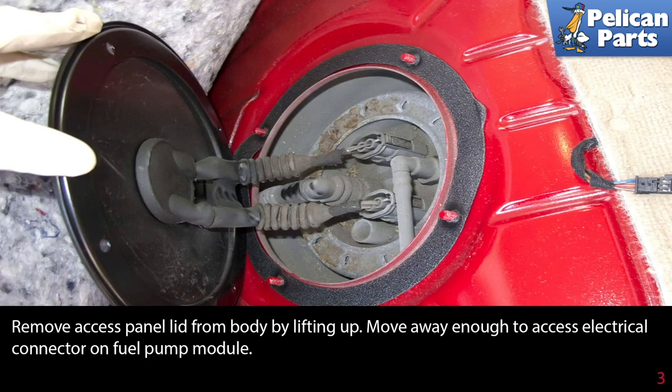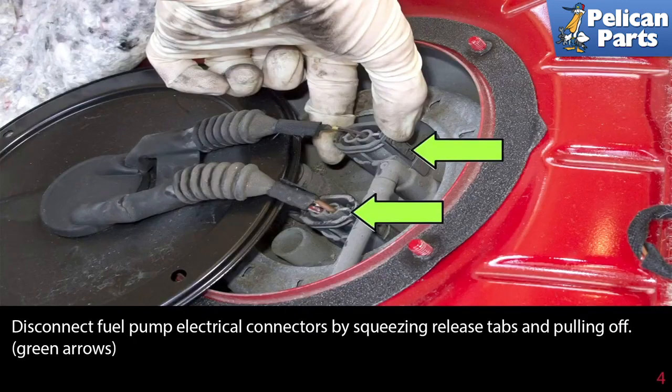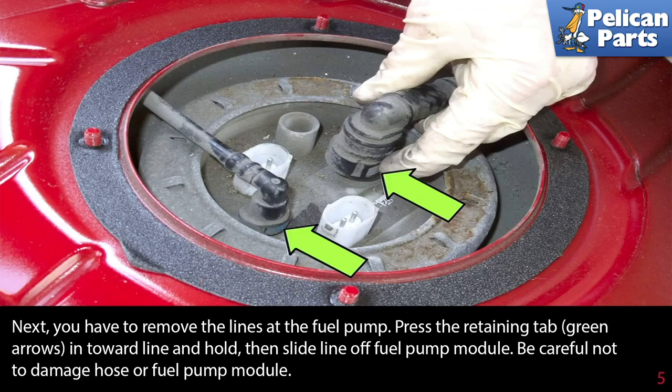Move the panel away enough to access the electrical connector on the fuel pump module. Disconnect the fuel pump electrical connectors by squeezing the release tabs and pulling them off, as shown by the green arrows. Next, you have to remove the lines at the fuel pump.